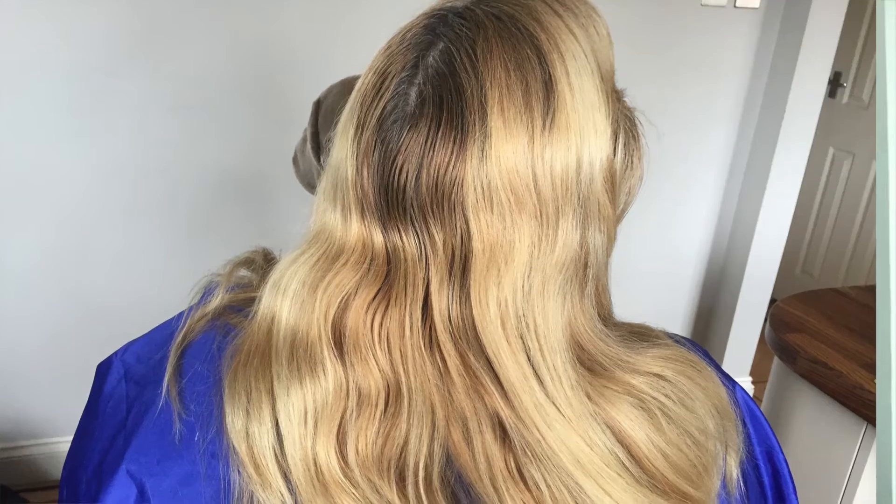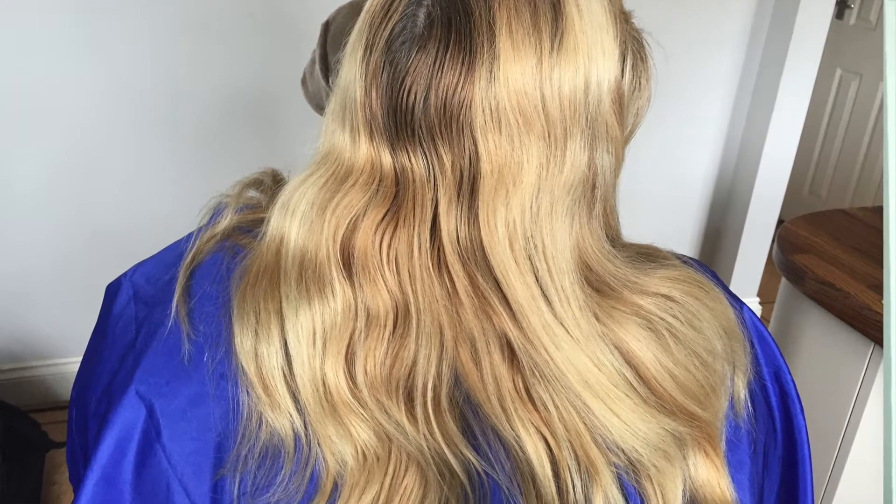Hello, I've done a quick video today, just showing a colour I did recently. Jules has long hair, she's had lots of highlights in the past and she's had a couple of beach holidays this year, so they've all started to merge and we wanted to get a bit of definition back.